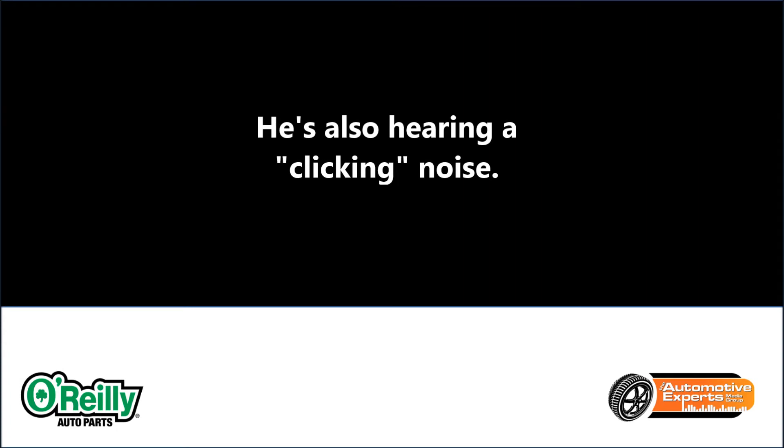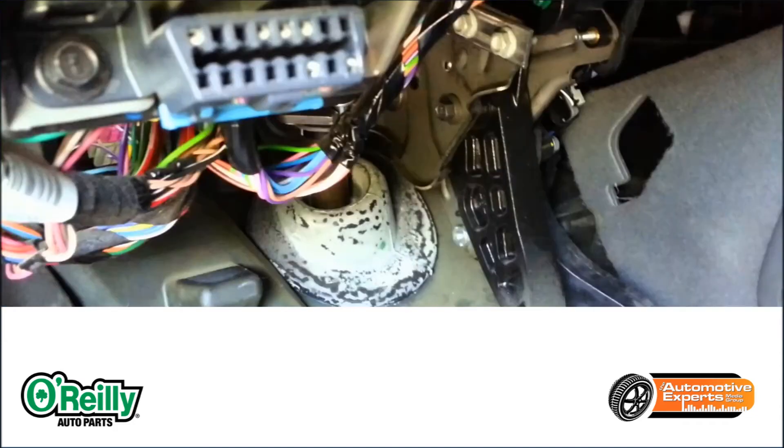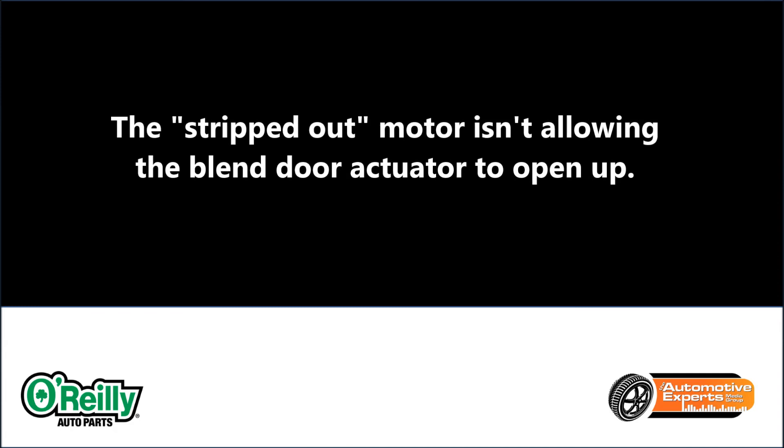Well, that's an indication that the blend door actuator, which is nothing more than a little electric motor, is stripped. Every time you turn the truck off, these blend door actuators will open up to the warm position. So when the key's turned on, they set themselves, and what it's trying to do is lock in and stop, and it's not. So what you have is a stripped out motor, not allowing the blend door actuator to open up.